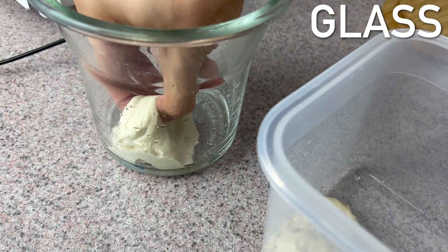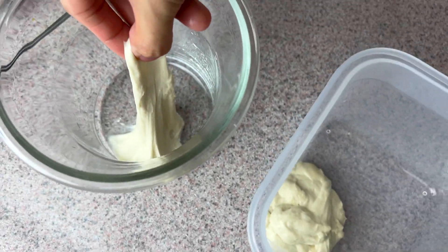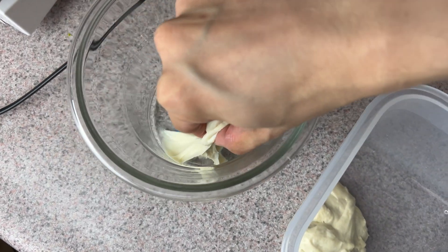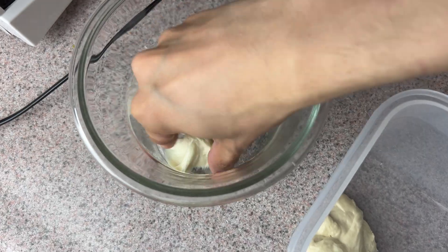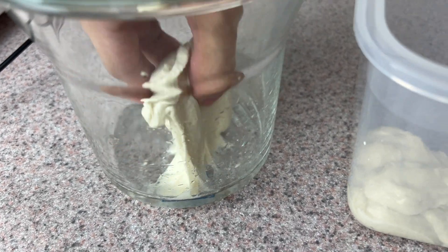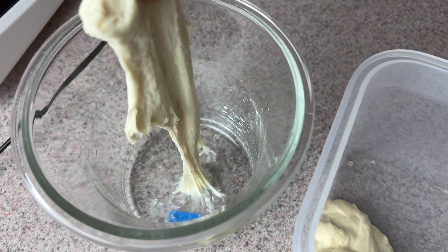I'm going to try to take it out. Oh, that's pretty sticky — you can see it's sticking to the side quite a bit. That is not good; that's not what I want. I even greased the surface and it's really sticking to it. This is a problem I had before. It's kind of deflating because it's sticking to the surface quite a bit as you can see here.